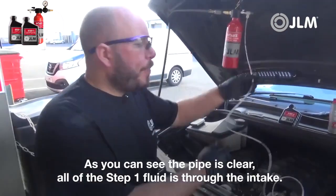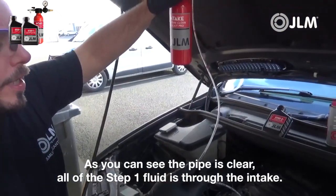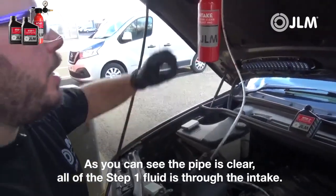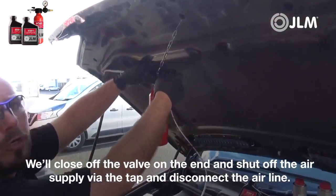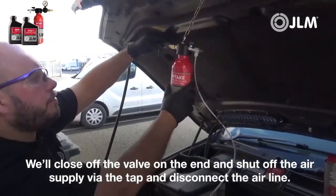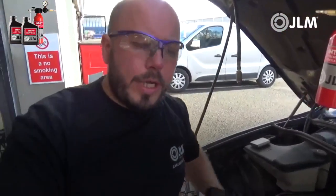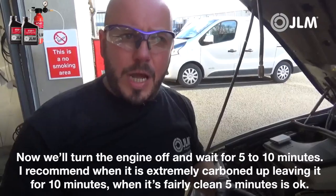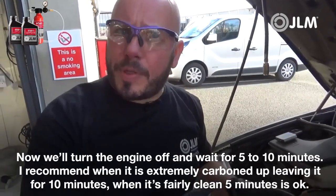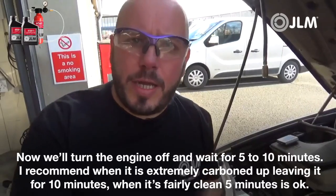The pipe is now clear, so all of step one is through the intake. We'll close off the valve and shut off the air supply, disconnect the tool, then turn the engine off and wait five to ten minutes. I'd recommend leaving it ten minutes if it's been extremely carboned up; if it's fairly clean, five minutes is okay. We'll be back to do step two shortly.